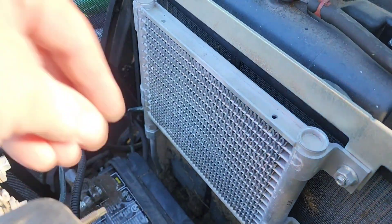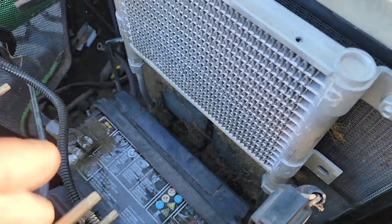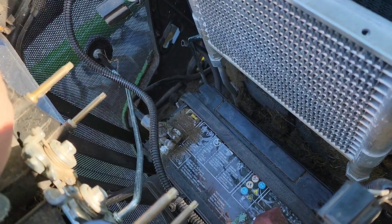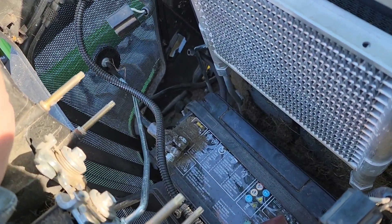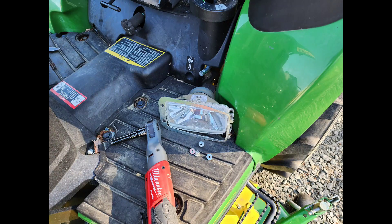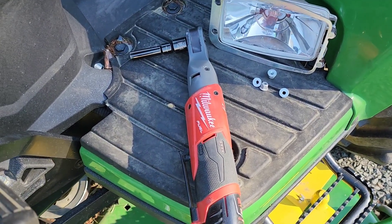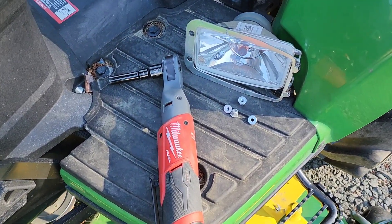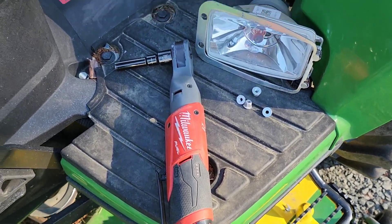I'll have to take these studs out as well — I'd be amazed if I don't. Having a speed ratchet with a 90-degree angle really pays off. 10-millimeter socket.